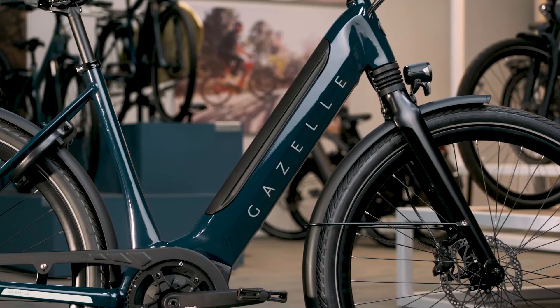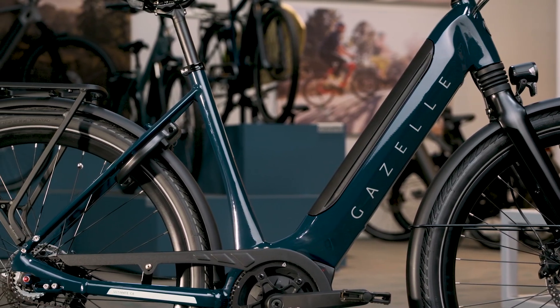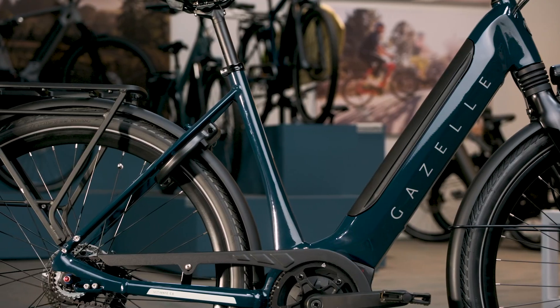Hi, I'm Katherine and I work at the Gazelle Experience Center here in Santa Cruz. Today, I'm stoked to talk about my new favorite Gazelle e-bike, the latest version of the Ultimate C8. This bike is the perfect blend of comfy, sporty, and let's be honest, gorgeous.